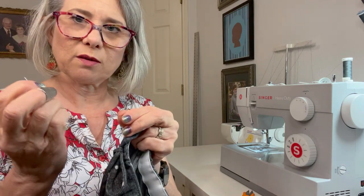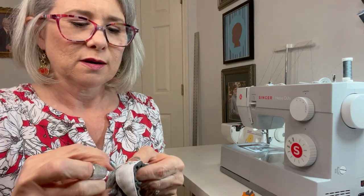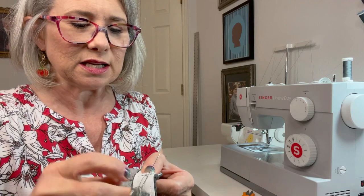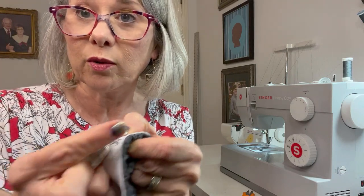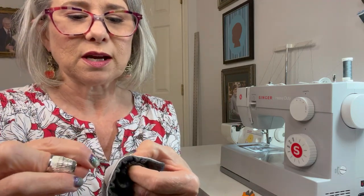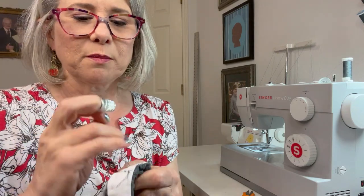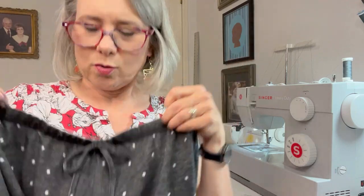I'm getting short on thread so I'm going to pull carefully so my needle doesn't come unthreaded. I'll do one more stitch to the inside and now I'm going to tie my knot. I like to catch the inside a little bit and make a tiny stitch, then do that again. Then I make a loop with my thread, go through it with my needle, and pull that knot in — I'll do that again. Make a loop, put my needle through it, pull through, then go barely into the elastic about a half inch away from my knot, pull it, and cut it.